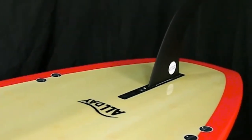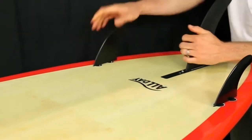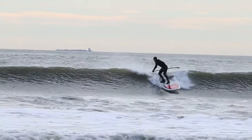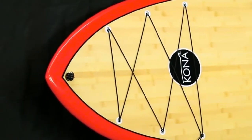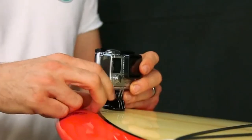It features a 2 plus 1 setup with a single 10 inch box and two side FCS plugs to give the rider more control. We also have added additional features like a storage zone, plug straps, and a GoPro mount to capture all your adventures.